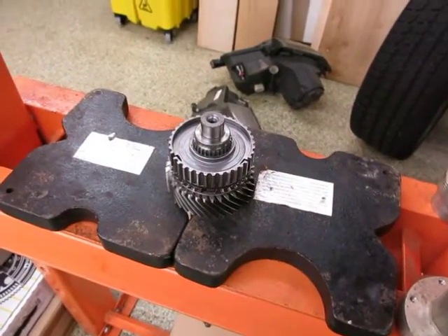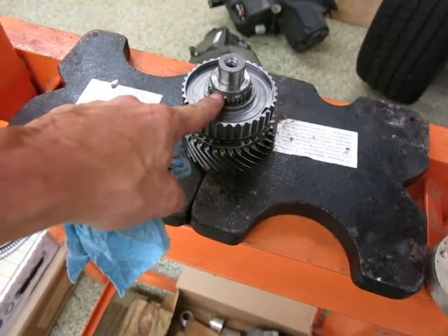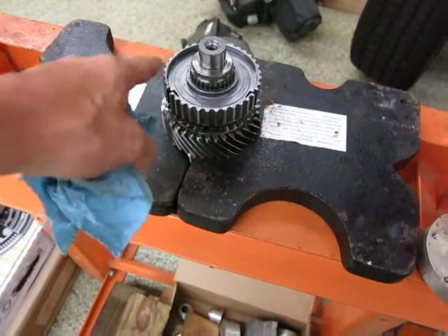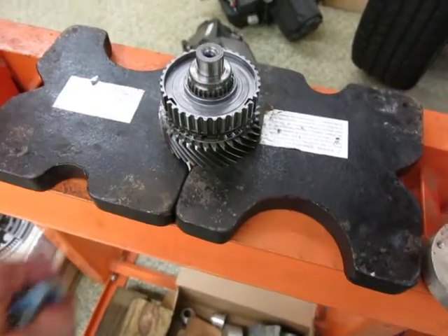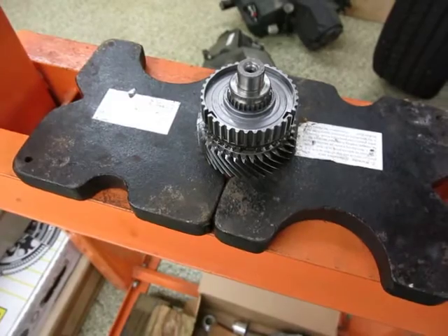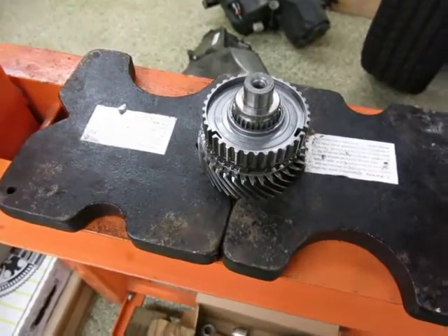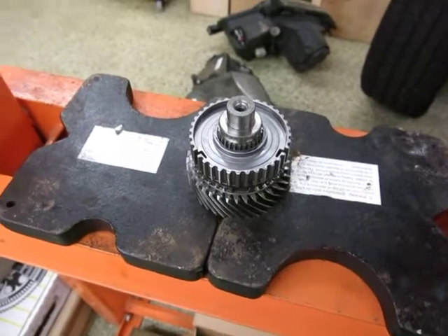Here's the setup for pressing out third gear. As you can see, I already took off the ring and I did already pull out the retaining ring and clips. I suppose I didn't need to do that, but I took those out already as well.